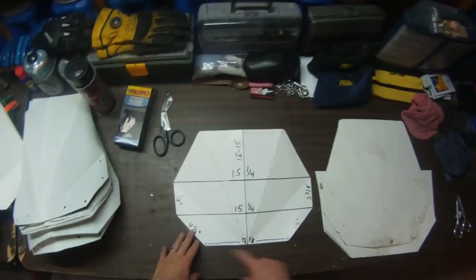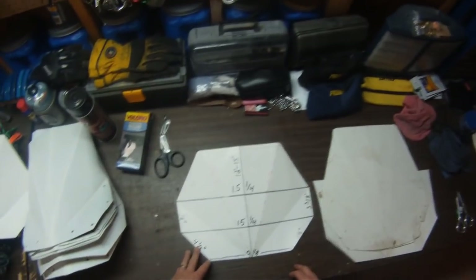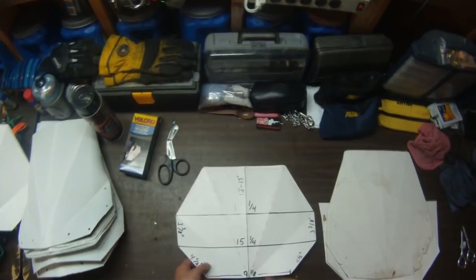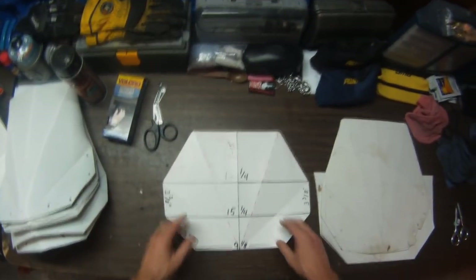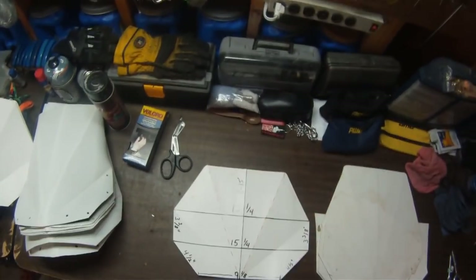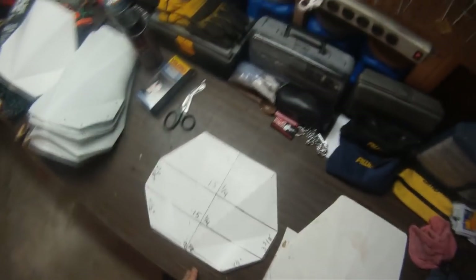I just leave the bottom straight and if I have to trim it a little bit I will, but most of the time it fits pretty good like that. You can see this one is a 12-inch template. You can make this as tall as you want — you can go 17 inches if you want. I found 15 inches works best.